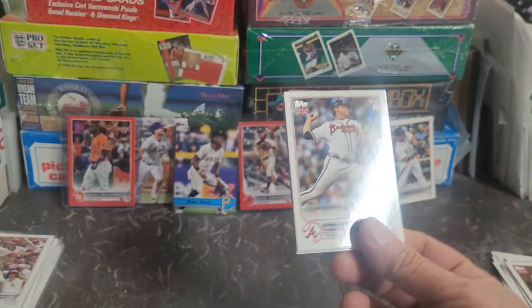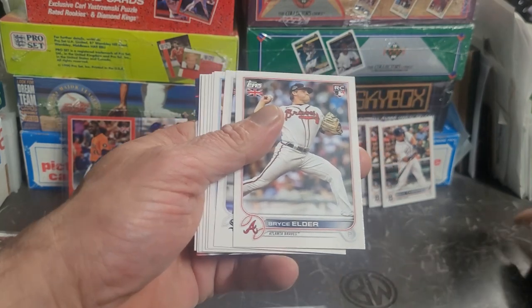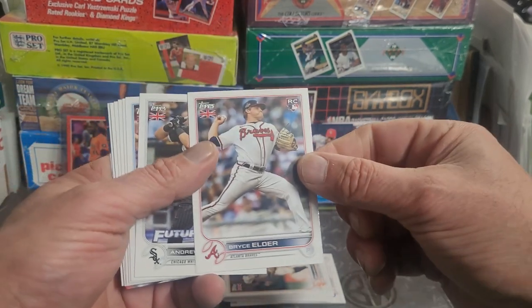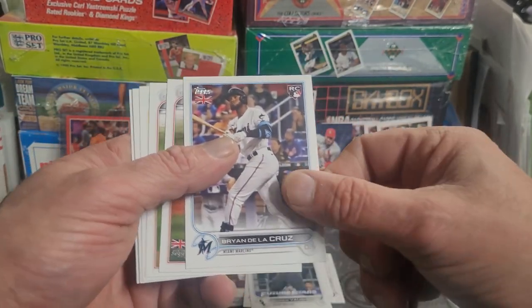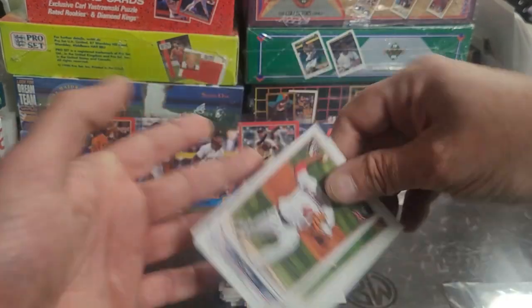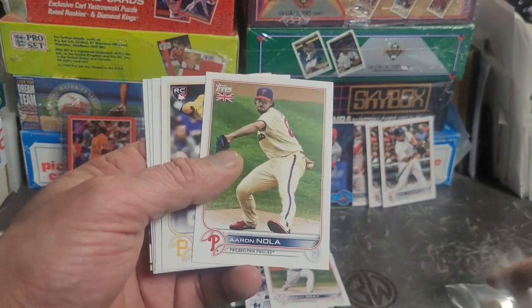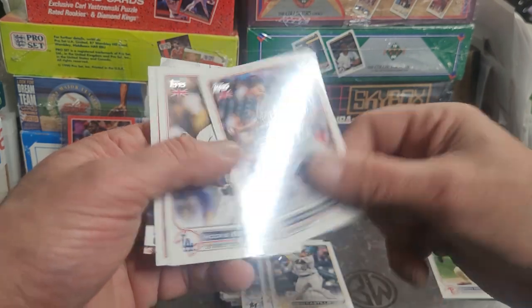Alright, I'm gonna open this - see what's in there. Oh, but I'm gonna open it that way so you don't see what that bottom card was, 'cause I saw special colors and stuff. Pack number six: we got Bryce Elder. Andrew Vaughn, Brian De La Cruz, Josiah Gray. The whole pack is rookie cards, except Aaron Nola. Diego Castillo, Matt Manning.